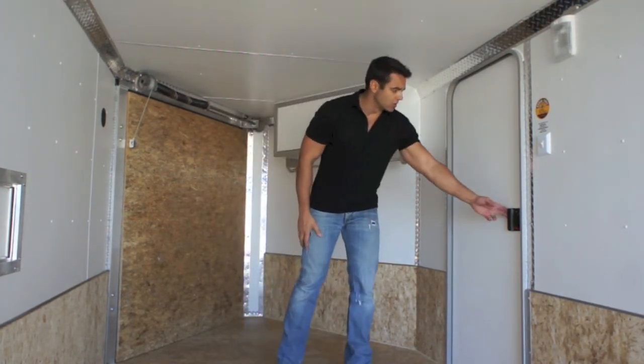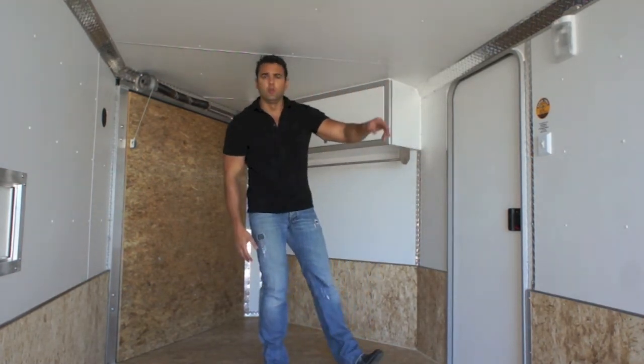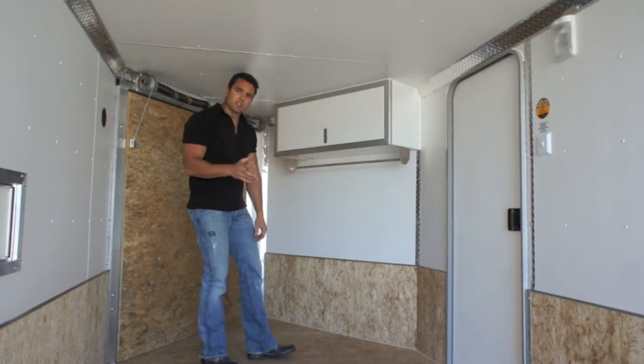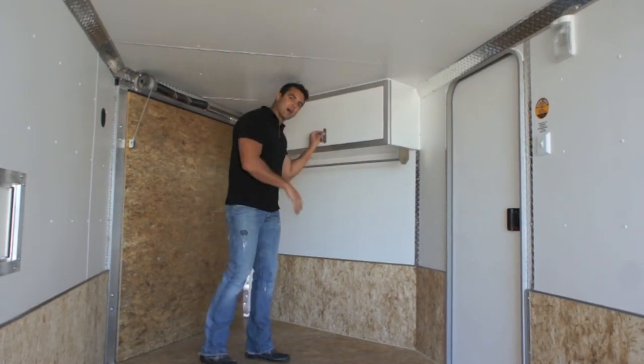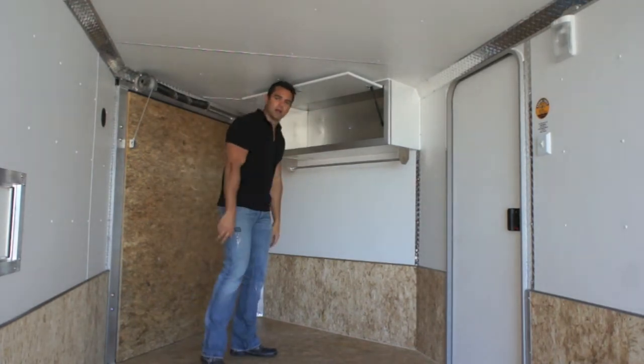You've got your standard entrance door with an RV latch here. There are two dome lights and a switch just inside the door. One of my favorite accessories is this overhead cabinet — you've got a nice coat hanger underneath the cabinet, and it does have a nice top hinge on it. You just raise up that cabinet door and throw your helmets on the inside.